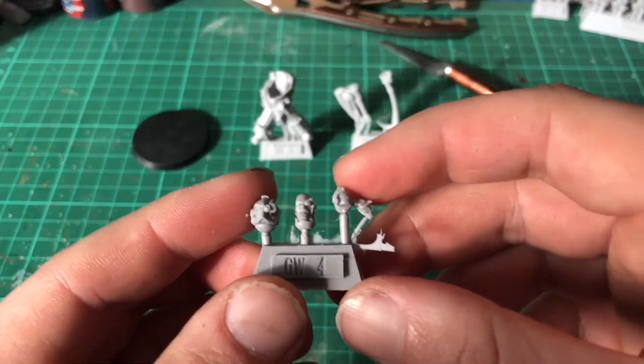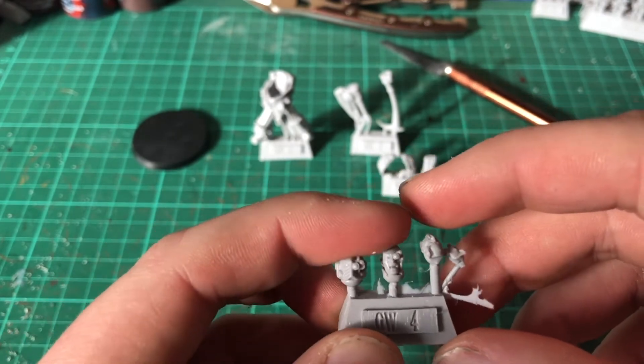The selection of heads — you have a helmet and you have a bare head.